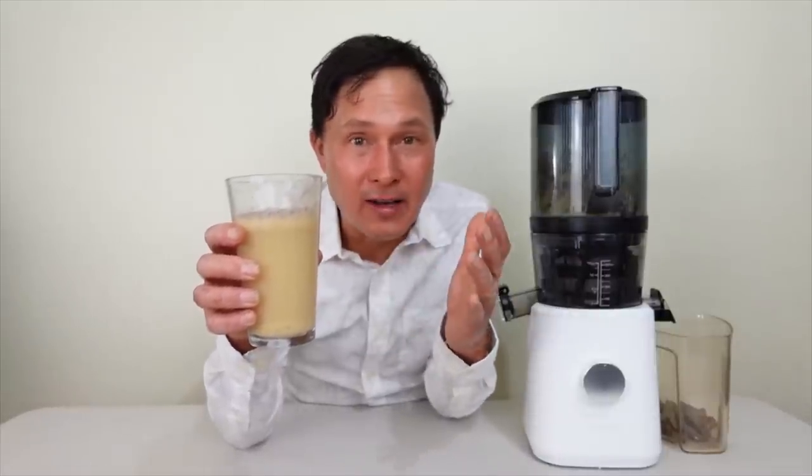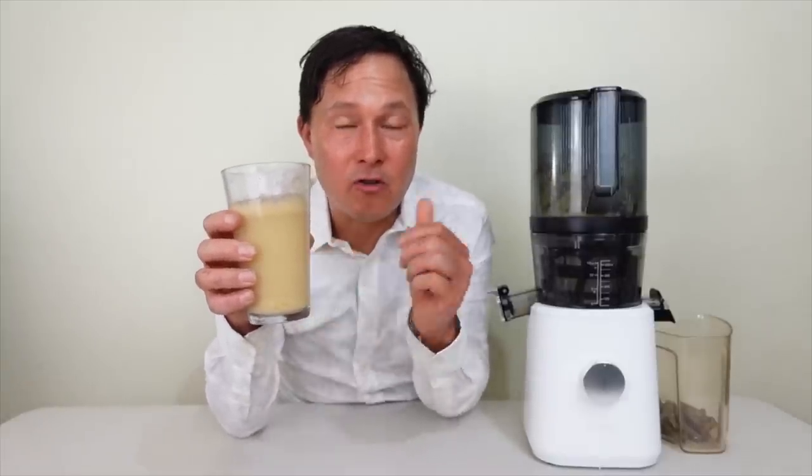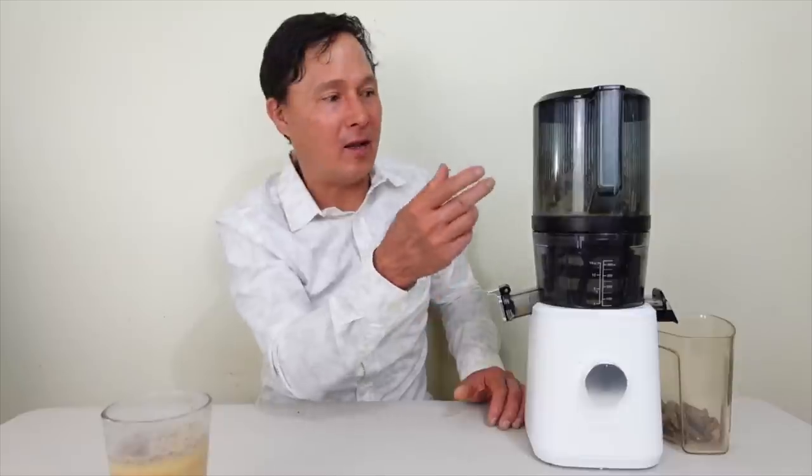Bananas are a low water content food — watermelon is around 99% water, but bananas are around 70% water, so you'll need to use a lot more bananas to make banana juice. My final tip: after making straight banana juice, consider throwing in some whole carrots or cubed jicama to help push through any soft material. Or from the start, mix carrot pieces and banana pieces in the hopper — the juicer will work a lot better than doing straight bananas.